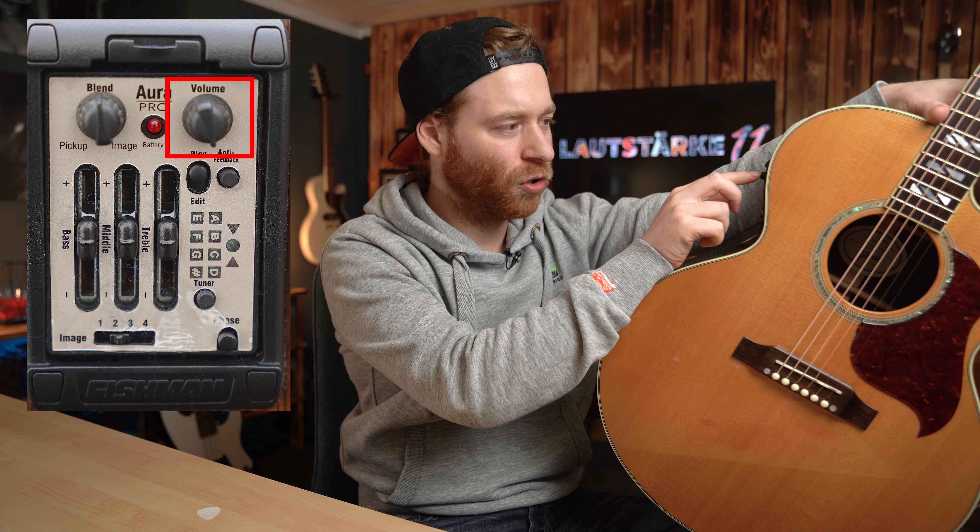Das ist der Lautstärkeregler – Volume steht dran. Einfach maximal aufdrehen für maximale Lautstärke. Drehst du ihn zurück, hast du Ton aus. Völlig klar.